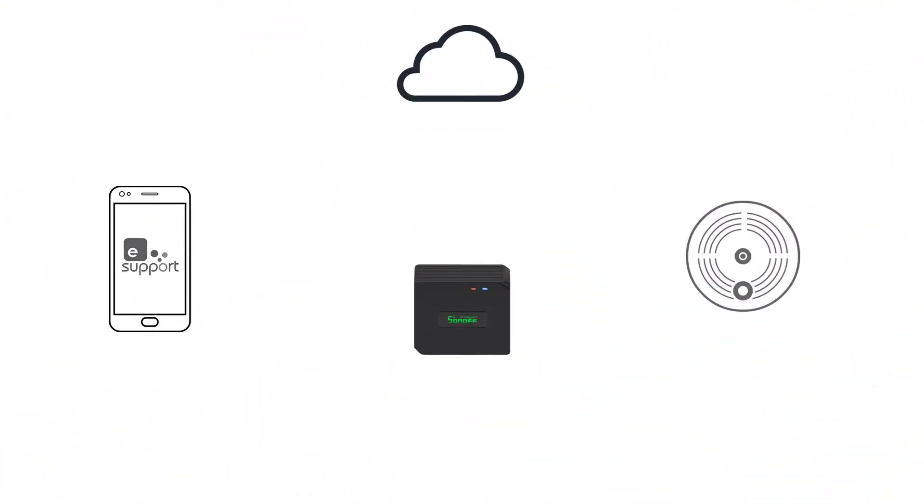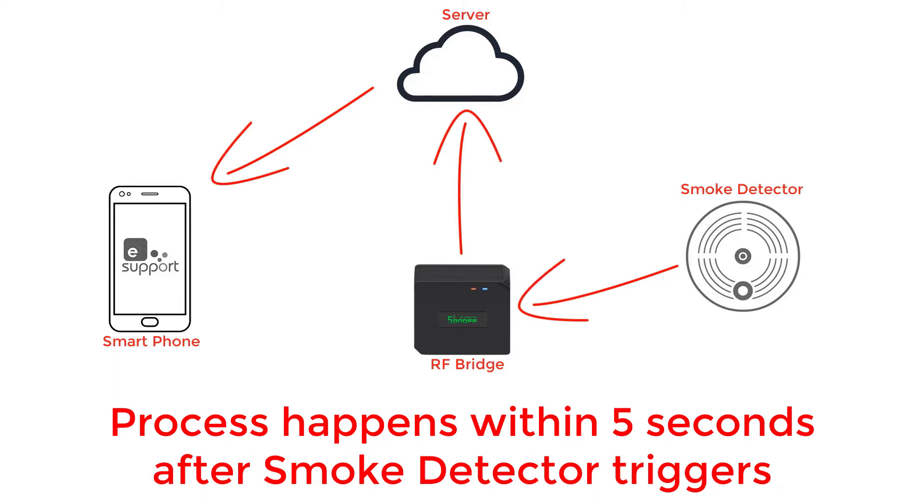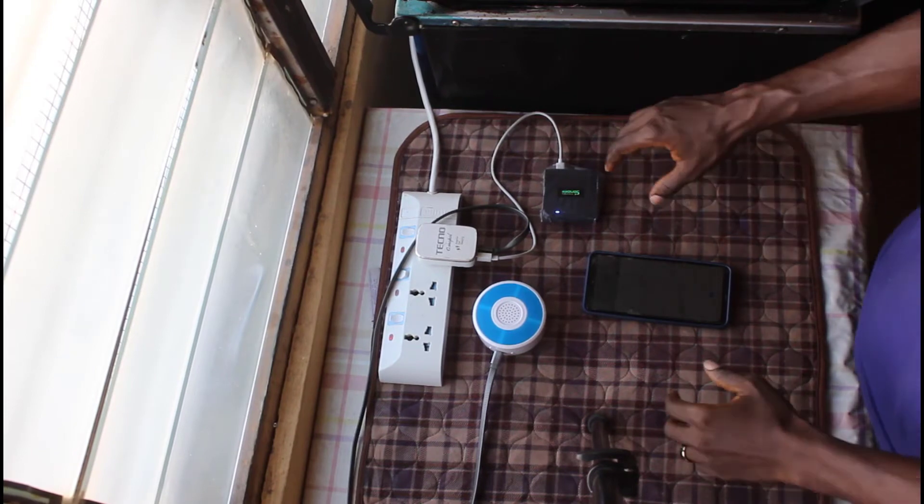Before we demonstrate how this Sonoff bridge works with the smoke detector, let me show you a quick overview. When there is a fire, the smoke detector triggers an alarm and sends a radio frequency signal to the Sonoff bridge. The bridge then communicates to a server online, and that server pushes a message onto your smartphone that a smoke detector has triggered. That is basically how it works.